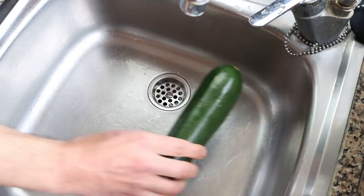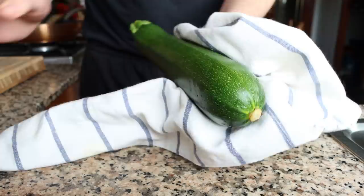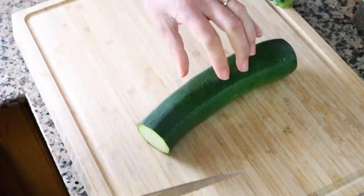Once the zucchinis are ready to go, let's start cutting them up. I like to cut off a little bit from each end and then cut it in half lengthwise.